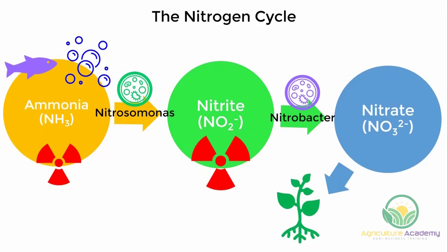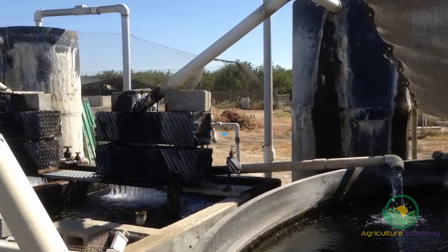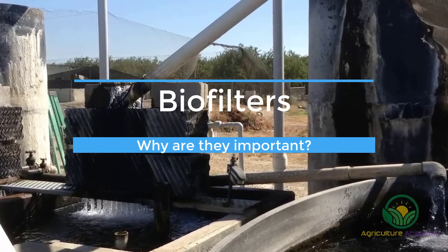So, as you can see, the nitrogen cycle is an extremely important process that converts toxic waste products into less toxic nutrients that the plants can use. Now that the importance of the nitrogen cycle and the beneficial bacteria have been made clear, we are going to highlight the role of something called a biofilter.